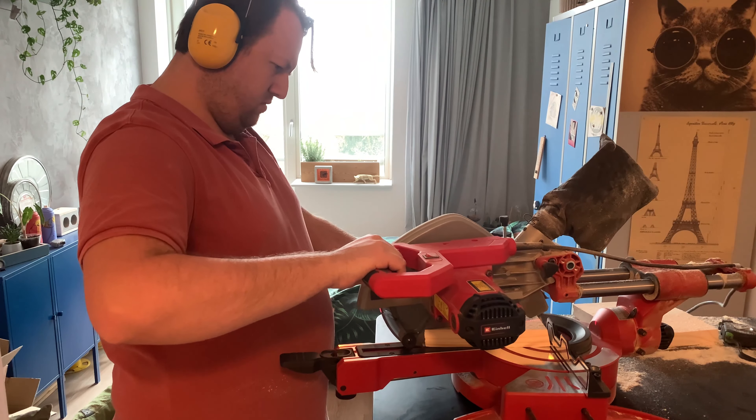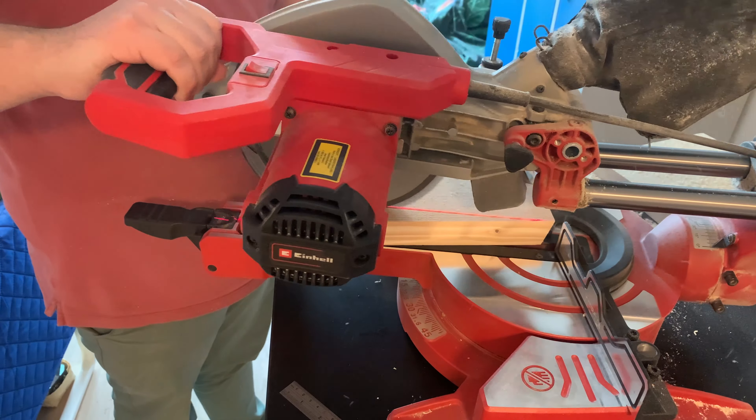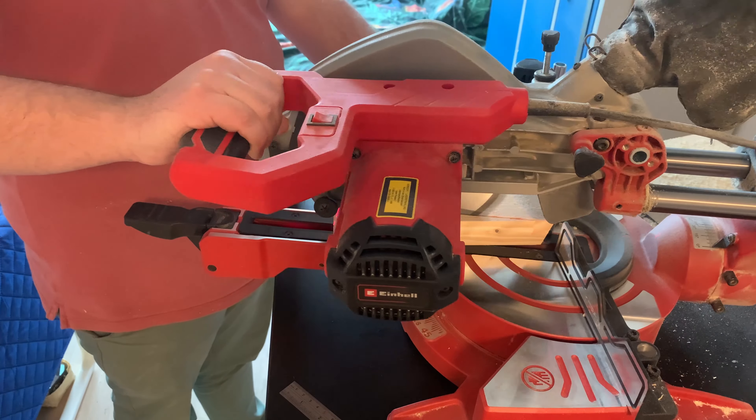We cut the top and the bottom at an angle, now it's time to cut the sides at a 15 degree angle as well. I will change the miter saw to an angle of 15 degrees.